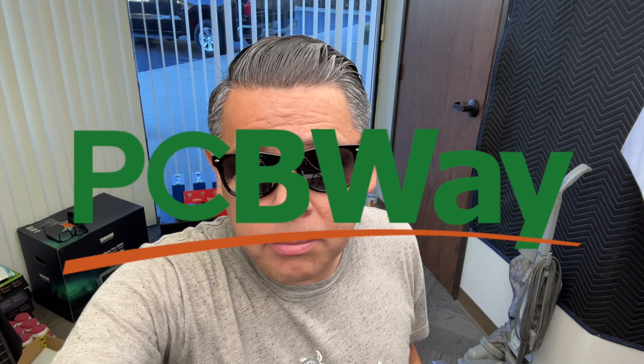Hey there, this video is sponsored by PCBWay. More on them later. Let's talk about batteries.